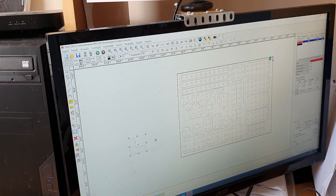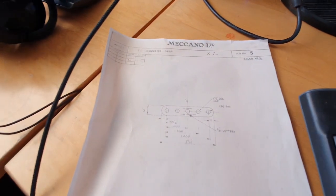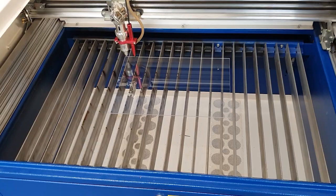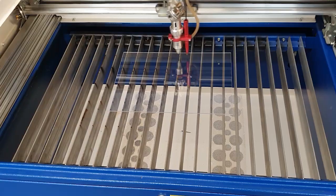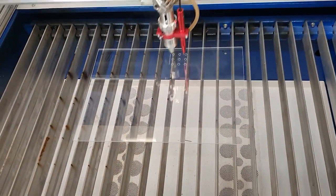So first of all I need to do some CAD work on the computer, replicating the design of Meccano pieces. That's made somewhat easier by the fact that you can get the engineering drawings for Meccano from the internet, and that's what I've worked from here. So take that file, apply it to the laser cutter and some two millimetre thick acrylic, and this is what happens.